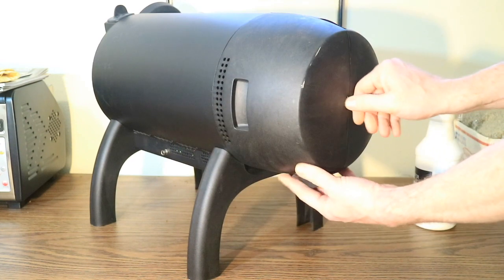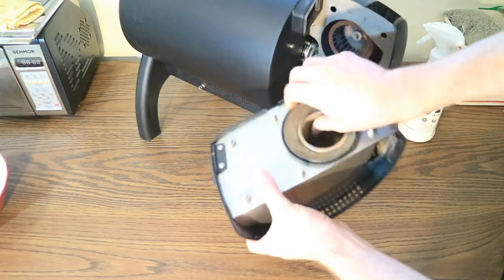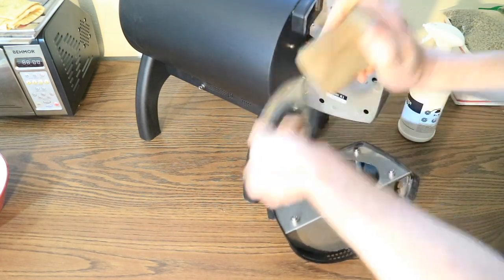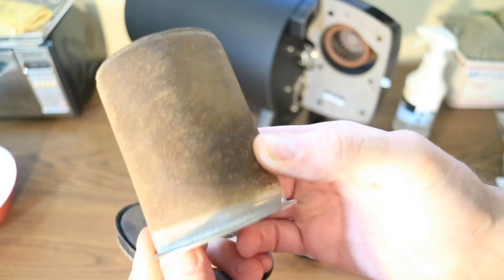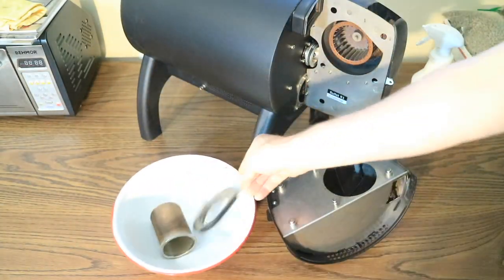First, pull off the chaff collector in order to remove the mesh chaff basket inside. You can see how much buildup has collected on this one after only a few roasts. I place them in a bowl for now and will soak in cleaner while I prep the rest of the machine.